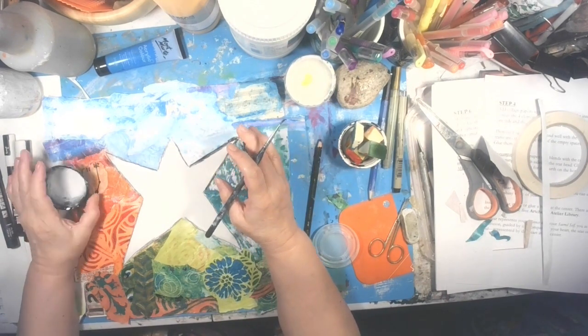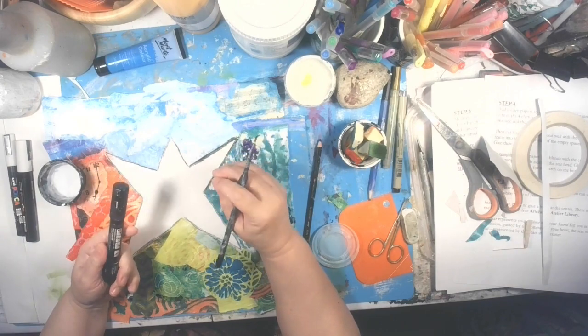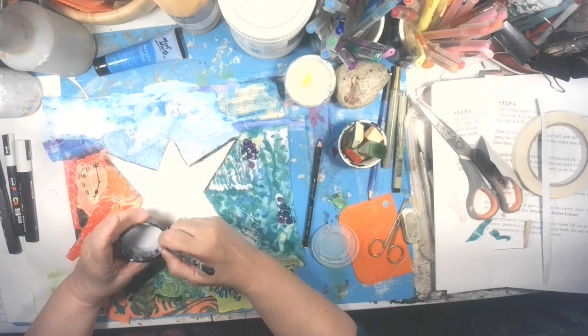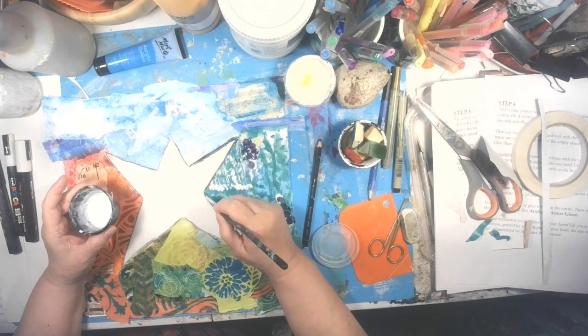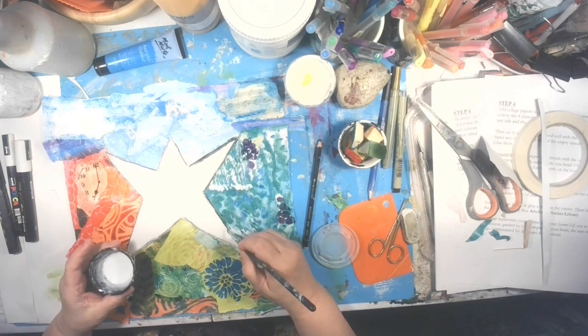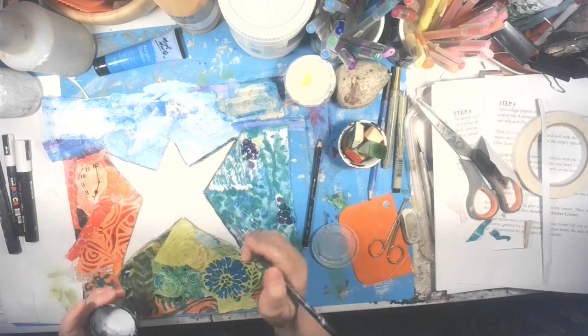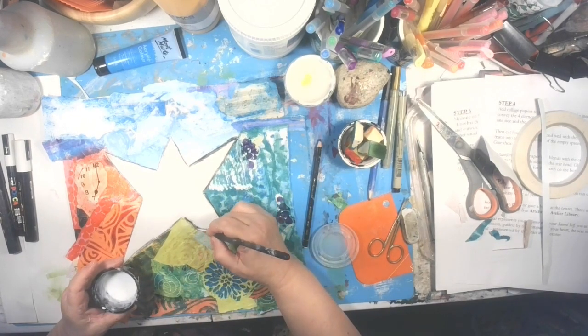It's a bit more messy than doing it this way. This is faster, more defined, but also more flat. But I want to separate, create a little bit more oomph and more texture. So this is a way of shading that's very powerful.